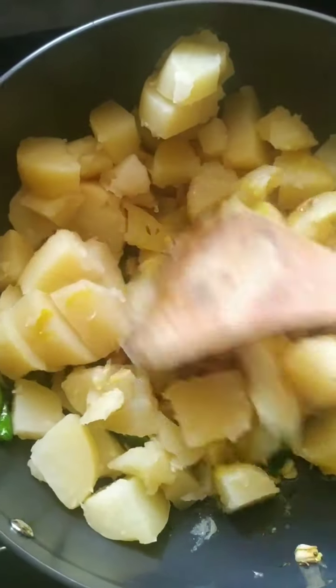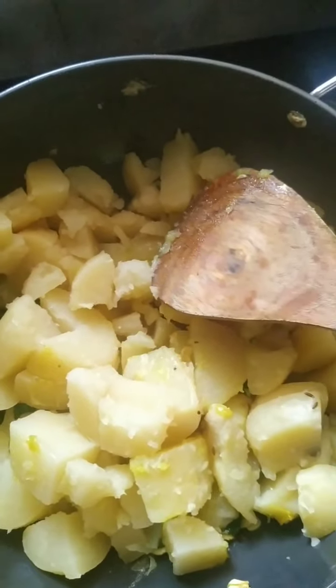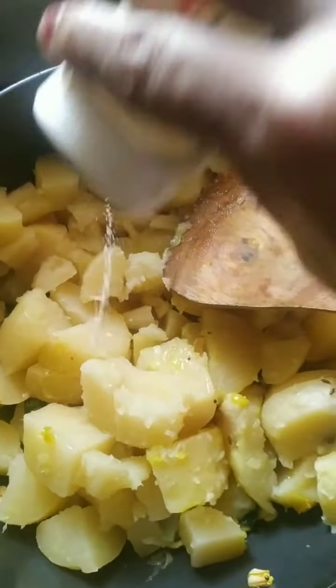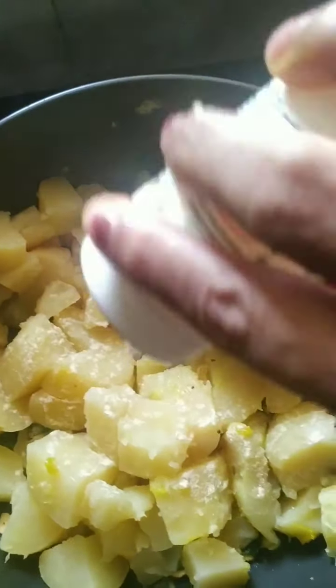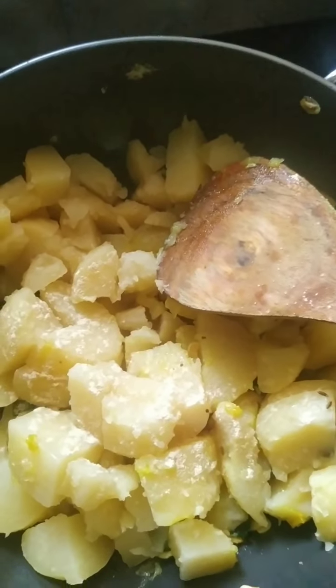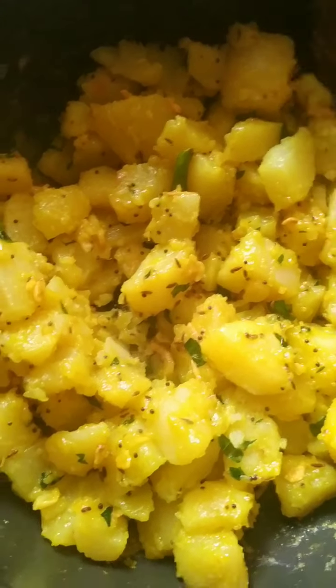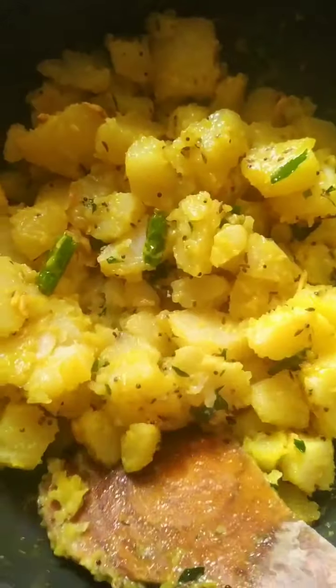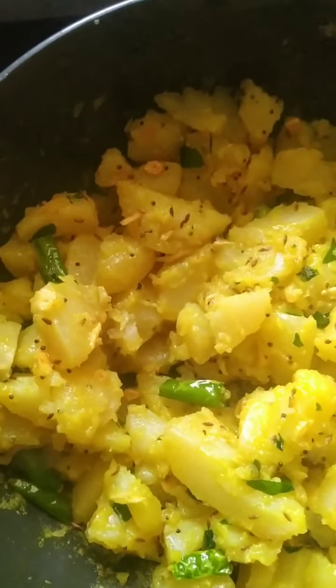I have cut big pieces because this is how we do it in Maharashtra, in Mumbai. I give it a good stir — you can see all the potatoes have coated with the masala and you can also see the lovely yellow color. This is the poori bhaji that Mumbai serves to everyone.